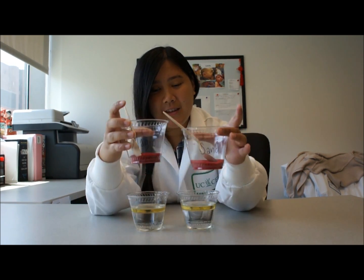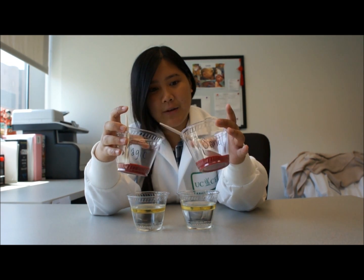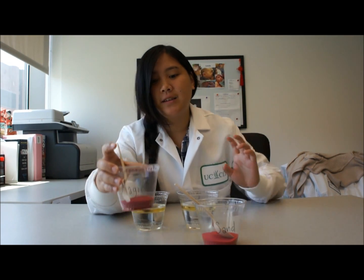Now we are going to clean up your mini oil spill using these two types of sand. As you can see, they look super, super similar. They're both red and they both look like regular sand. However, one is regular sand and one is magic sand. This magic sand is actually a part of nanotechnology, and I will show you how cool it is when you start cleaning up oil.